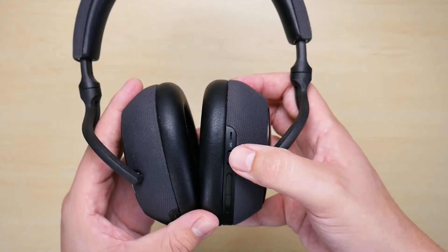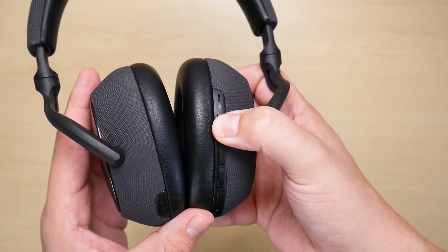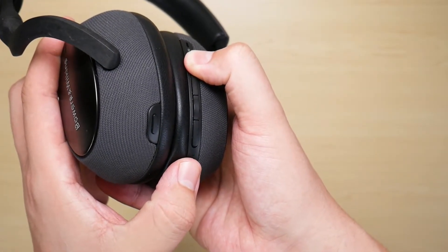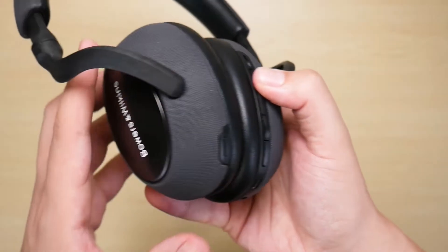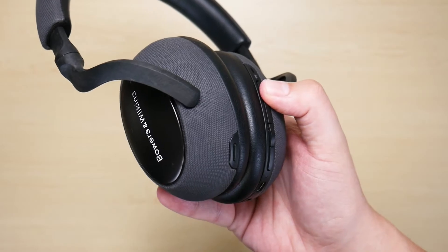If it didn't automatically connect to your device and you're trying to pair it with a new device, you can slide it again. This time slide up and hold in the up position for five seconds until you see the blue light beginning to blink. That means it is in pairing mode and it's ready to be paired to a new device. You can do that by going into your device's Bluetooth settings, finding the headphone, and pairing it.